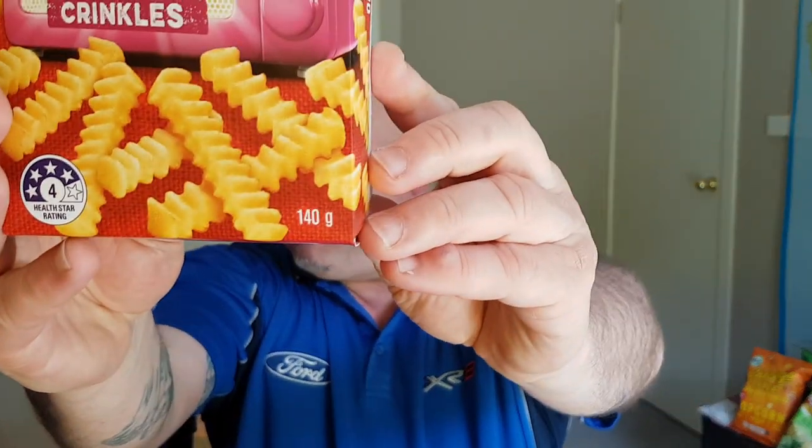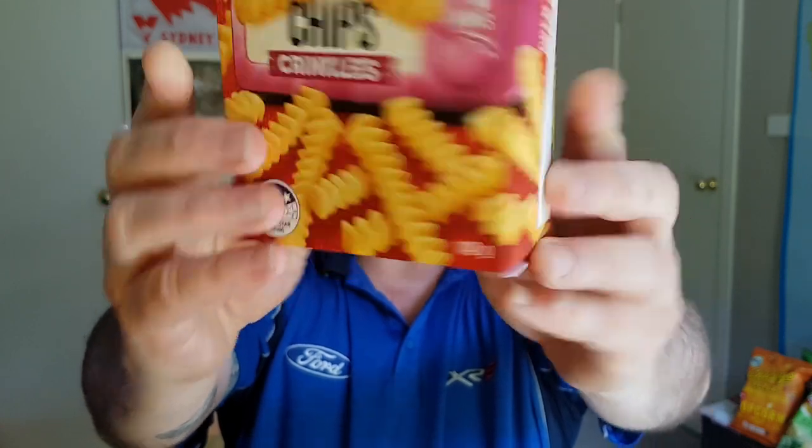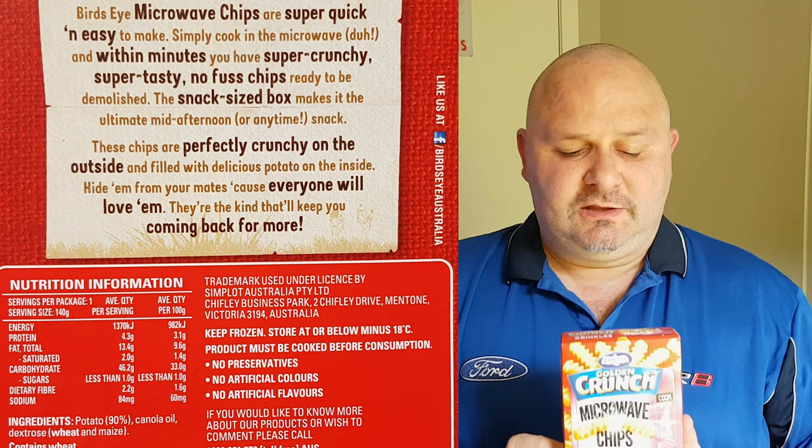So — 140 gram packet, $2.50. I'll put the nutrition info up on the screen for you, and made in Germany. Interesting.